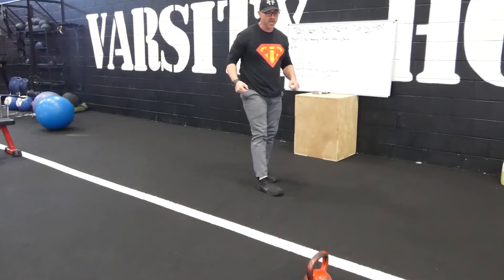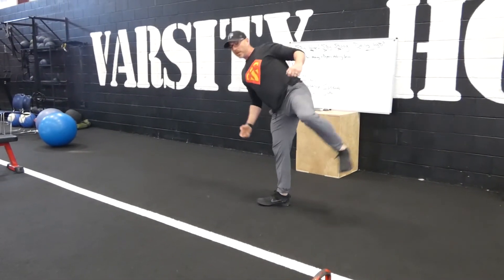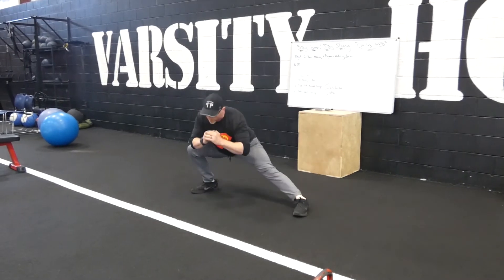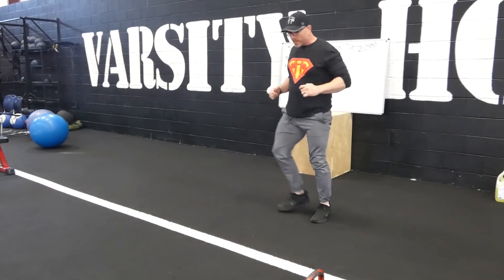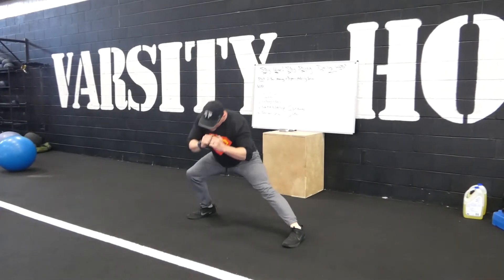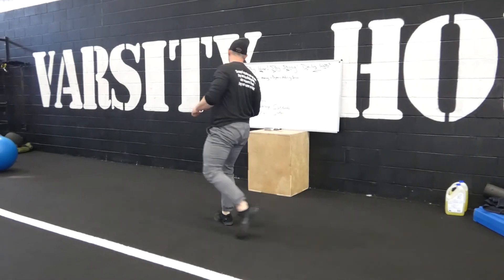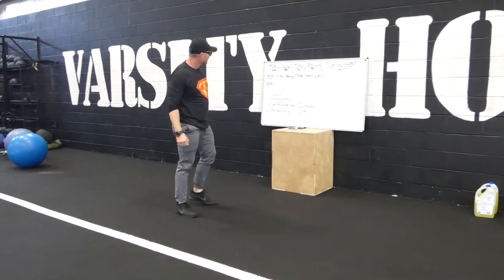Next one's going to be a side kick to a side lunge. I'm going to stand to the side, kick, and lunge. Kick and lunge. Kick and lunge. Kick and lunge. Ten a side there.